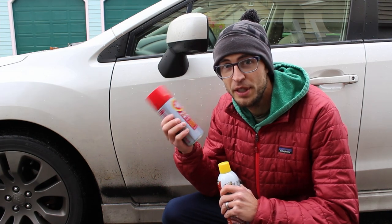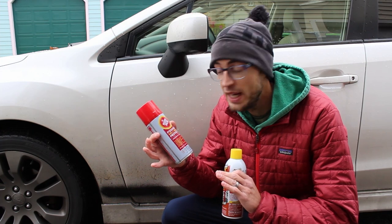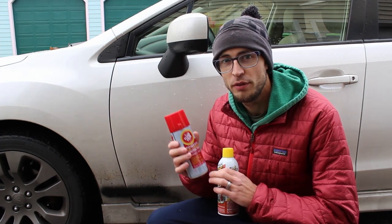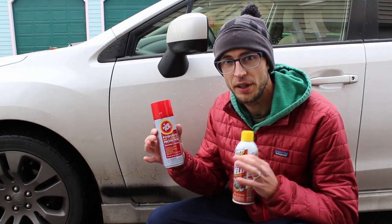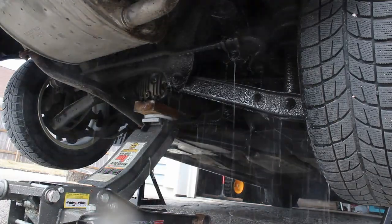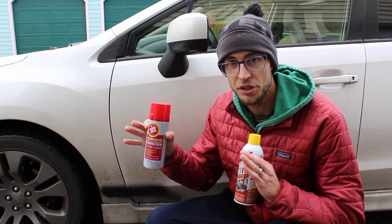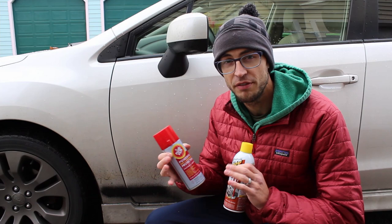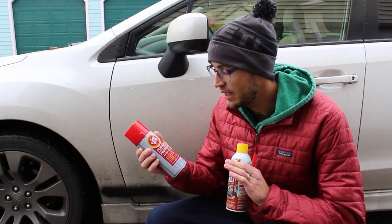I'm a big fan of Fluid Film — I've been using it for about five years now on my car and it's done really well keeping rust away, so I want to see how Surface Shield stacks up. Fluid Film is known for being really good at covering a large area, wicking water away, and creating a barrier. The best part is that it creeps and covers areas you didn't spray specifically — it'll creep a couple of inches from where you spray it into areas you can't see.